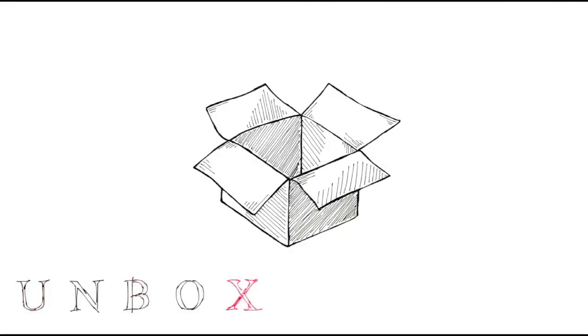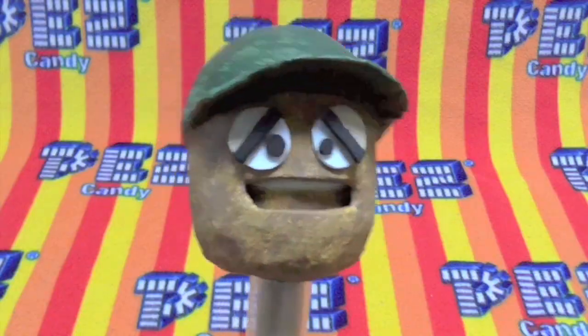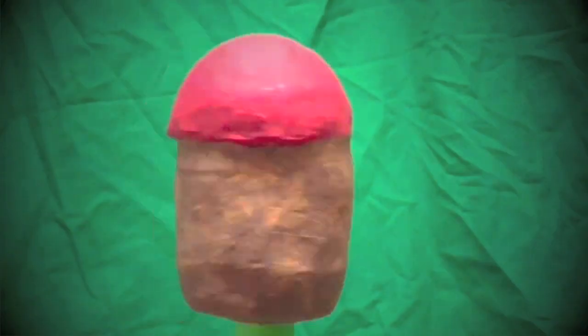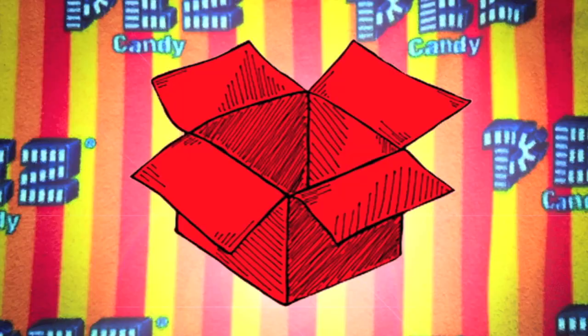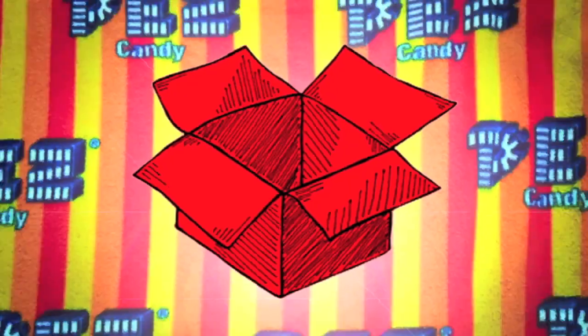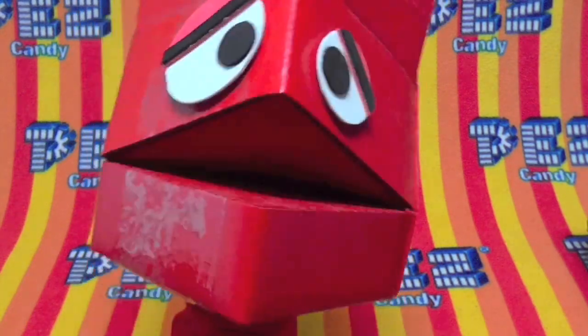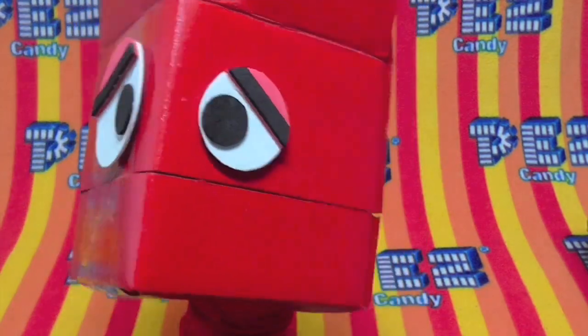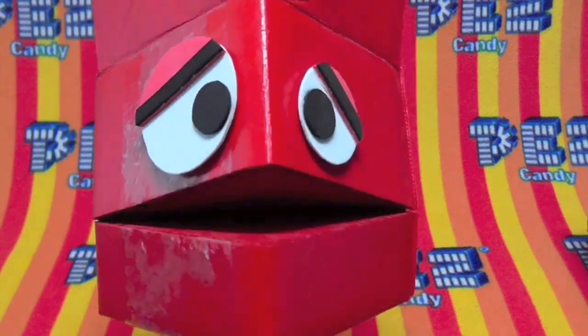5, 4, 3, 2, 1. Unboxing Pez. Today on Unboxing Pez, you know what? It's time for a new video. Just sit back and watch.